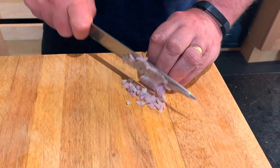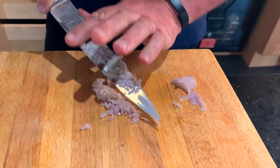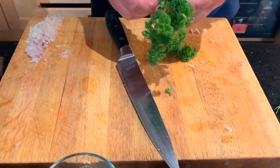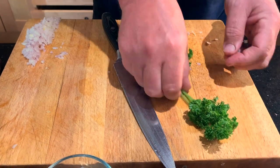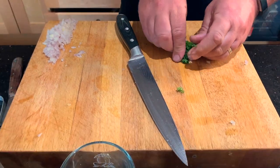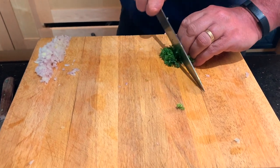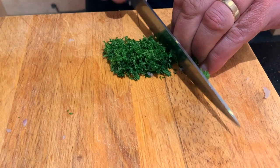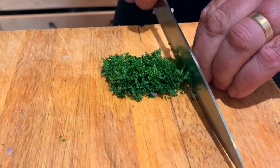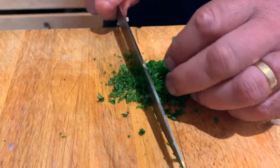For the shallots, I'm just chopping finely — you go about three quarters of the way through. I'm just going to pick the stems off the parsley and discard the stem. I'm not wanting to over-work it, just nice and slowly all the way through in one go, and you can see the powder of parsley.